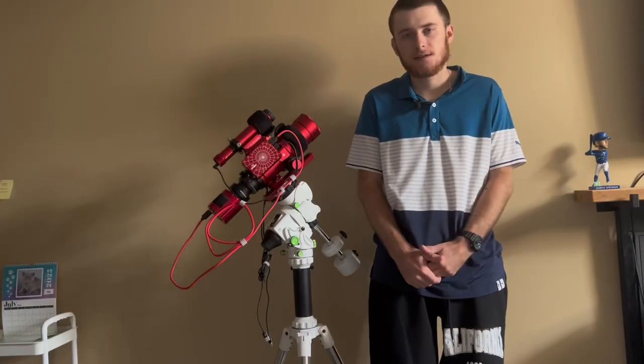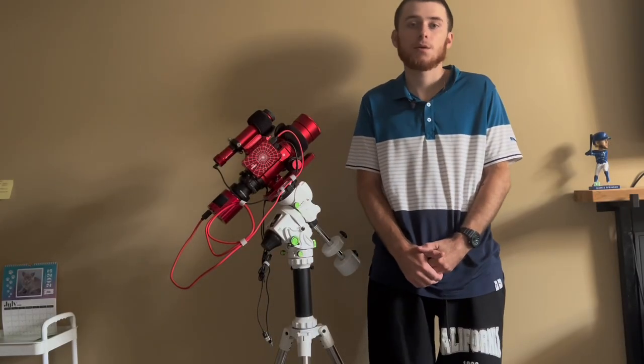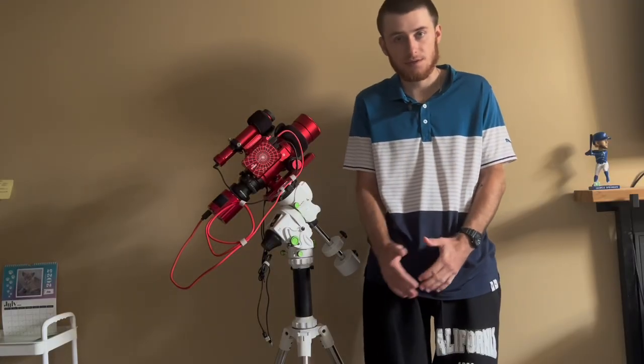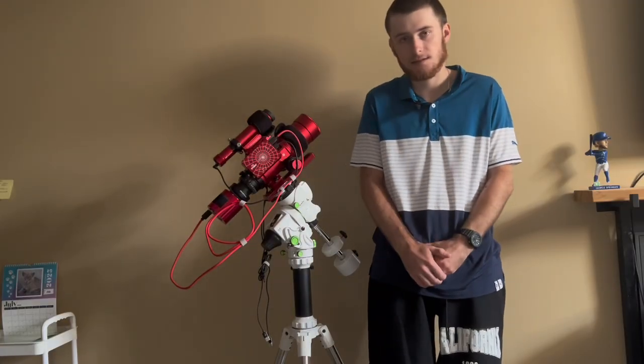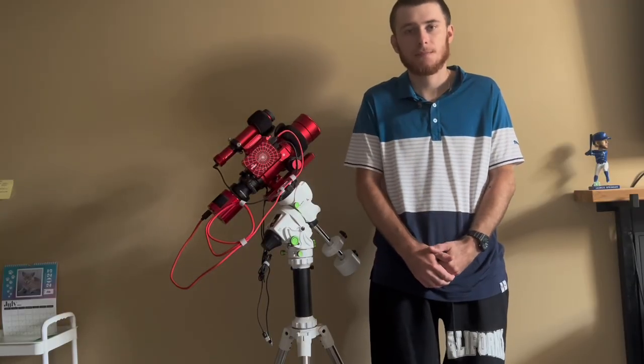It has been roughly 10 months since I bought this RedCat 51 telescope. In today's video I'm going to be going over some of the pros and cons to owning a scope like this, as well as the general performance the scope has provided me over these last 10 months.